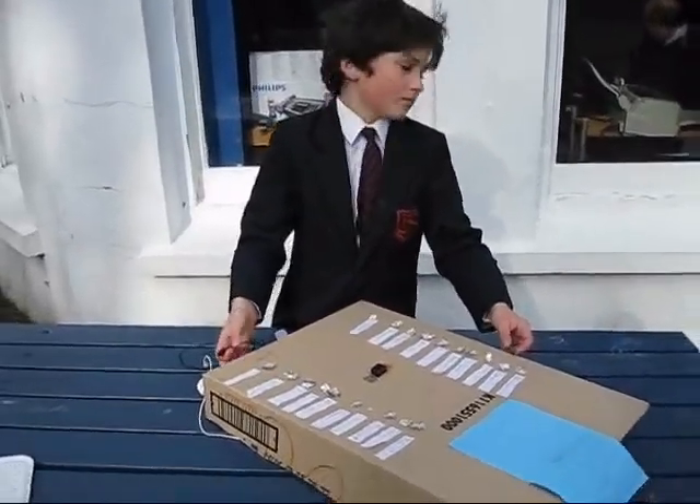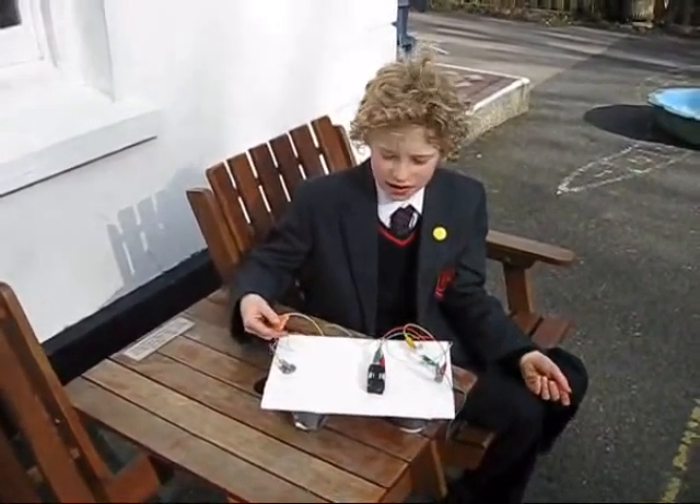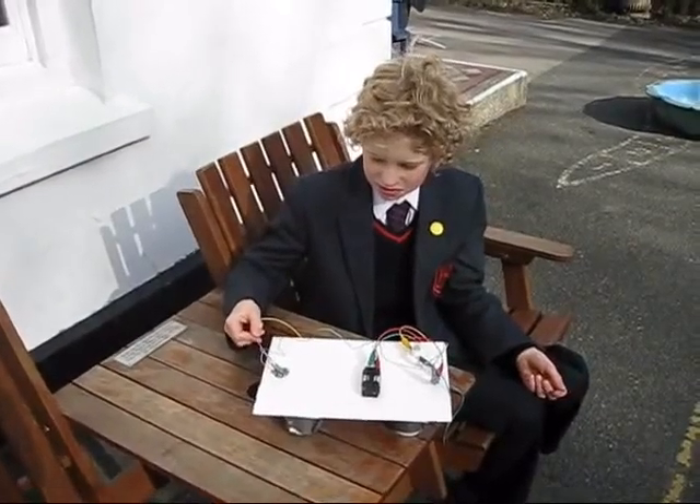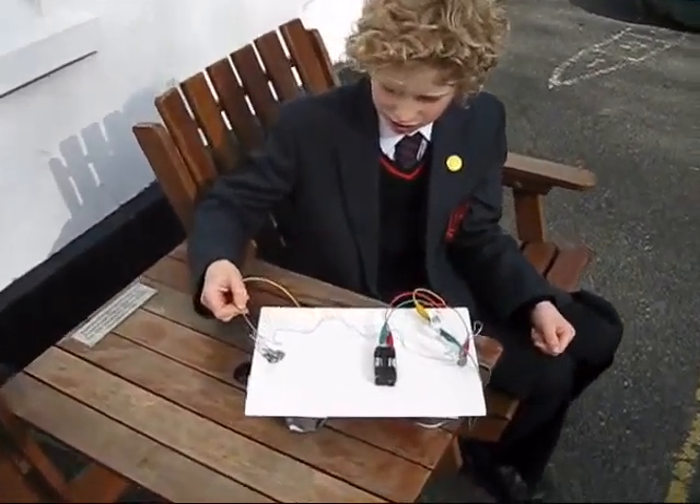Great, thanks Peter. Hello, my name is George and this is my study hack. The game is to get all the way across without the bulb going. Let's see if I can do it.